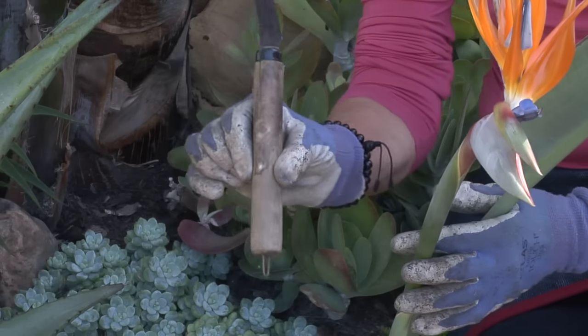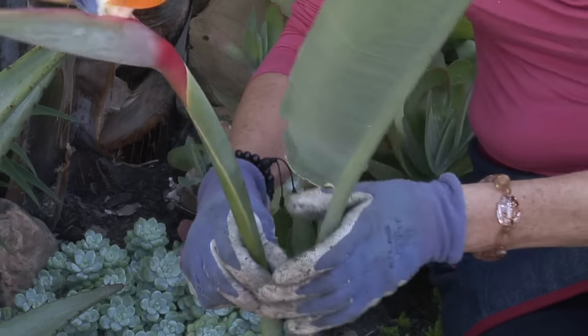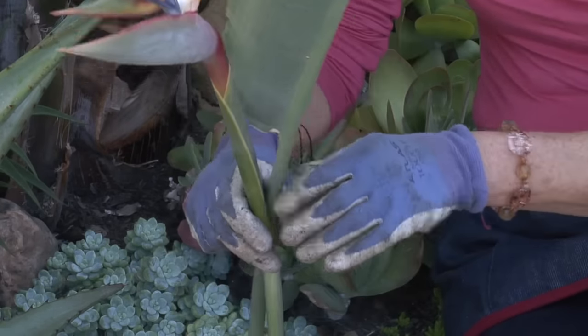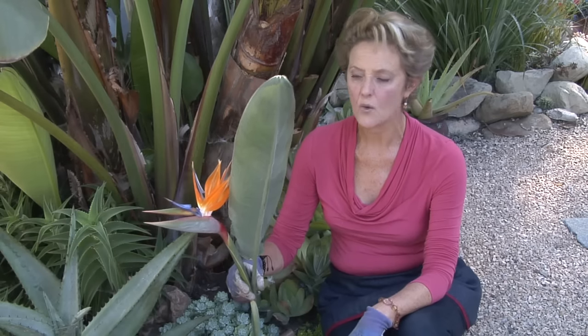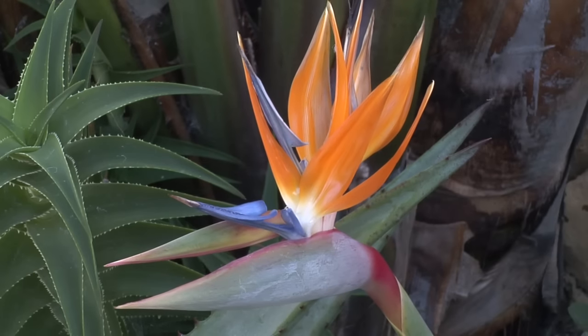It might be easier to use a Japanese pruning saw, and that will keep up the looks of your Bird of Paradise. Pruning this easy and tough plant will make it look better and will ultimately help it to grow.